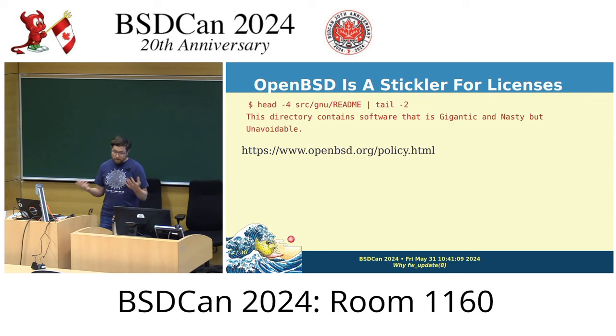Some firmware has a license that allows distributing it freely enough that it's included in the base system — it comes in the base sets and when you install OpenBSD, that hardware just works. But some firmware licenses don't allow distribution with the base system. Fortunately, a lot of those — mostly Wi-Fi cards, graphics cards, and Intel chipsets — are allowed to be distributed, just not as freely, so we handle those differently by installing them separately outside of the base system.